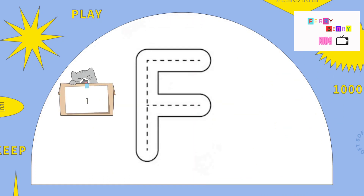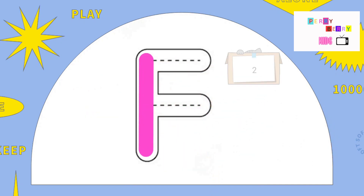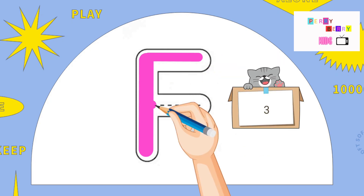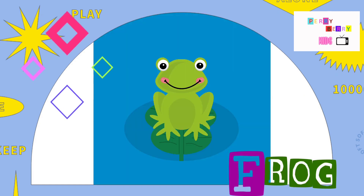F. Pull down, across at the top, across at the middle. Here it is, the letter F. F is for Frog.